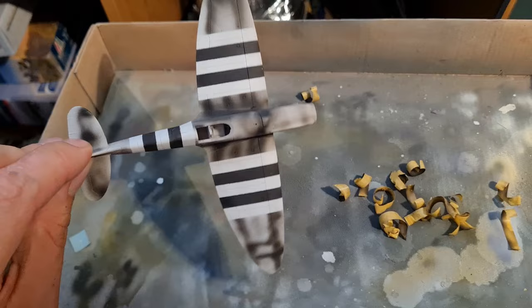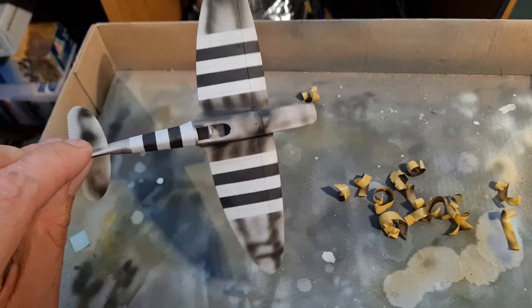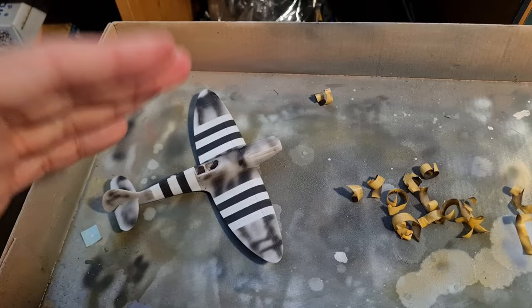What we'll do now is let that dry, then mask off the invasion stripes and we have our pre-primed aircraft ready to take whatever color it will be — whether it be light gray, dark gray and green, or in this case the PR blue. Very happy with that. I hope that's been useful — catch you on the next one, bye!